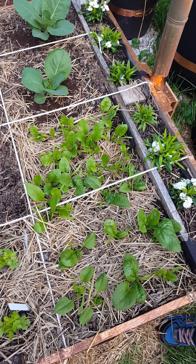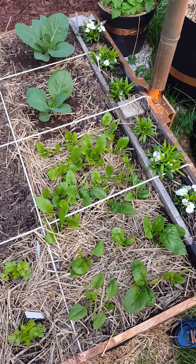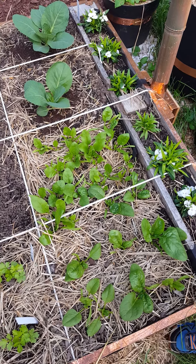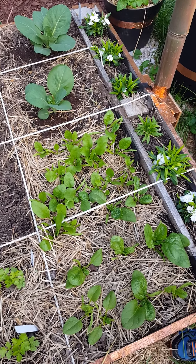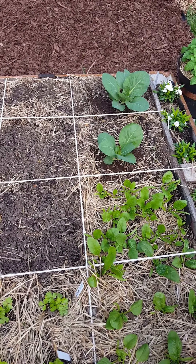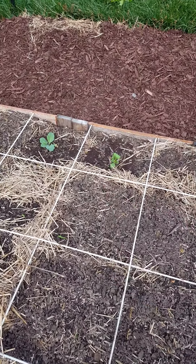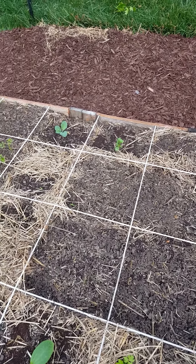I try not to use insecticides, especially non-organic ones, as much as possible. I am a fan of Bacillus thuringiensis — the BT spray — and you can check out narrowliving.com for a blog post on that. That stuff is extremely effective, especially on cabbage plants and other brassica plants like broccoli, cabbage, and Brussels sprouts.